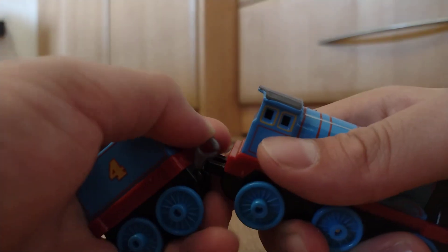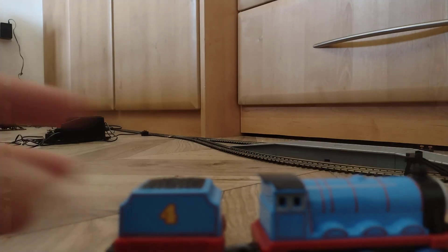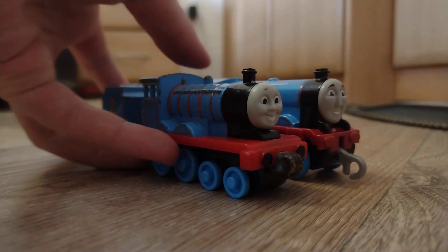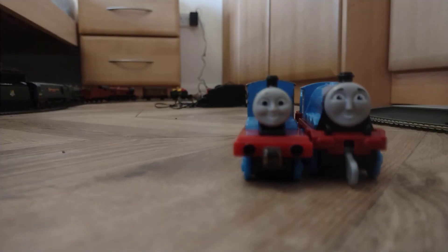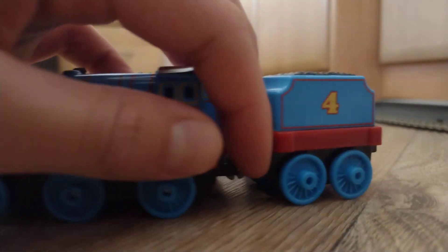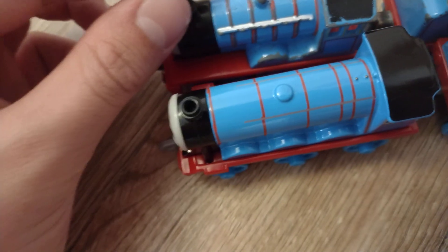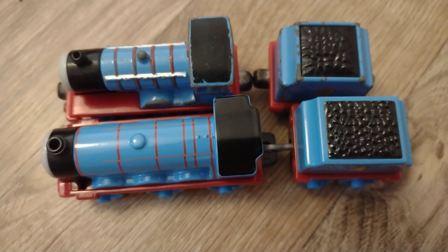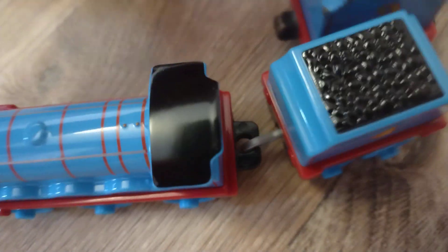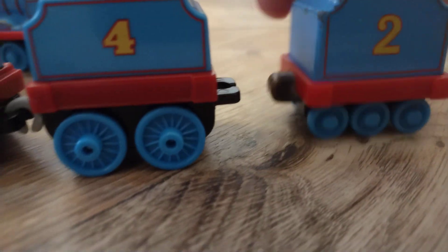Let's go compare him to some of my other Thomas merch. Here's Gordon, here's Edward, here's a 2009 Take and Play Edward for scale. Gordon is longer though — he's tender. Edward is around the same size as Gordon, and the tenders are nearly identical. Gordon seems a bit more squished out. Edward actually has different sized wheels, while Gordon's are the exact same width.